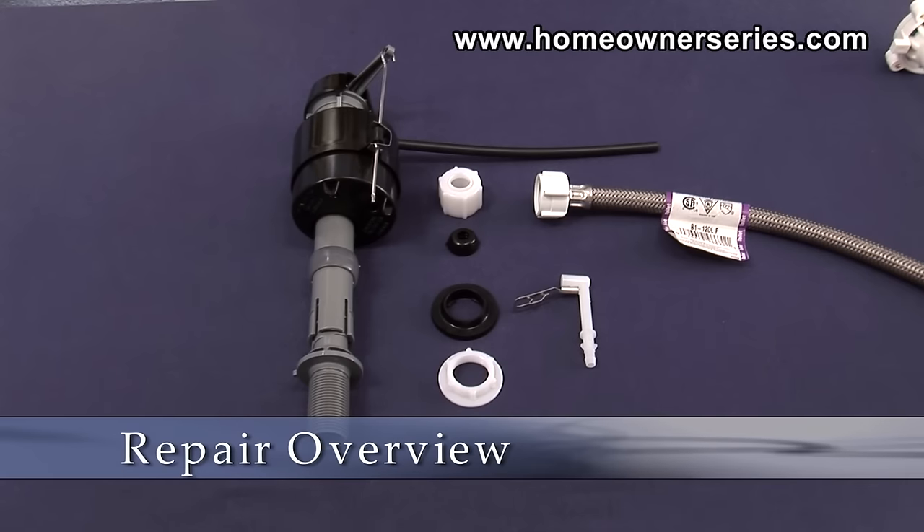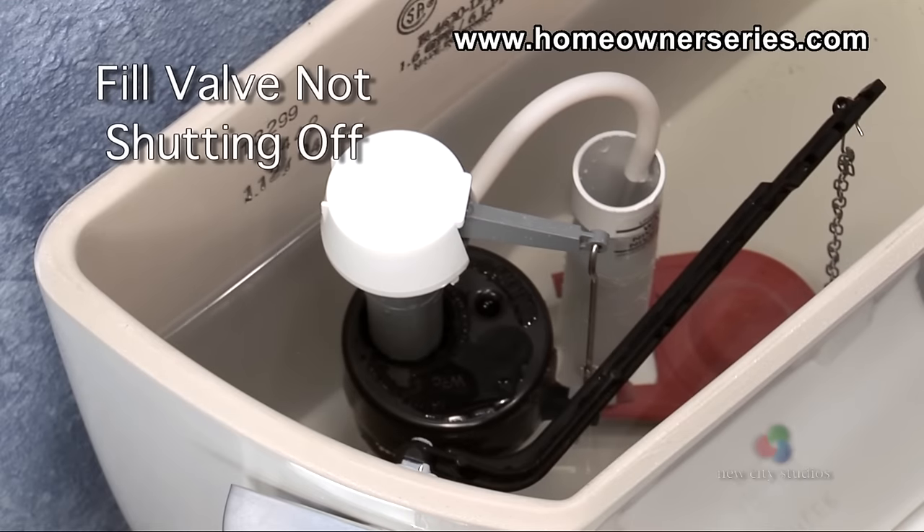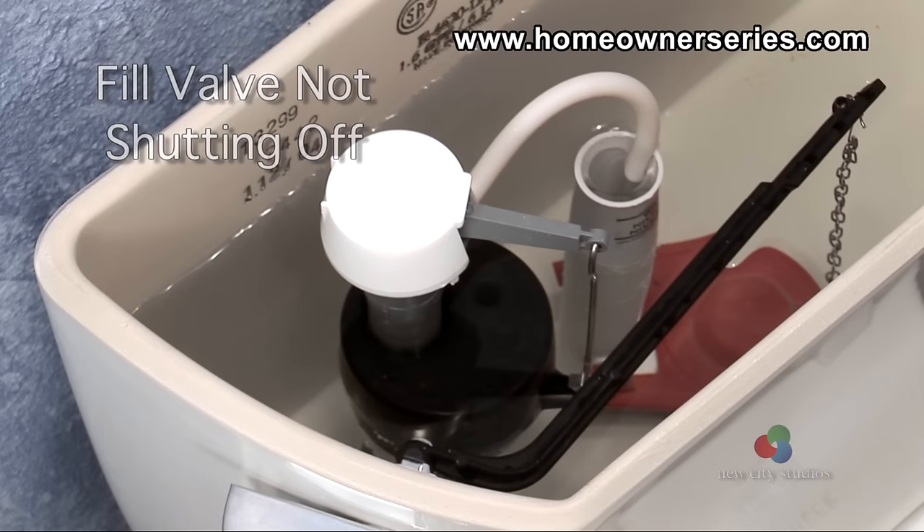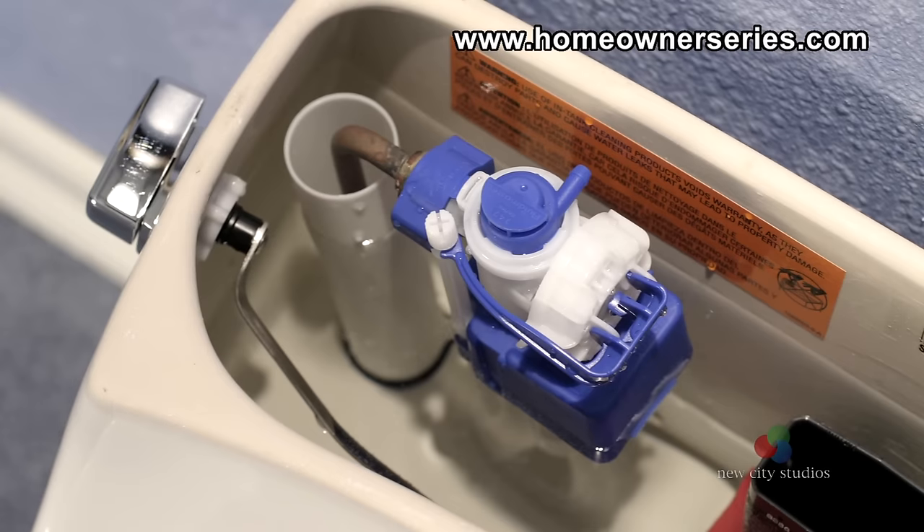The toilet fill valve controls the amount of water in the tank of the toilet. This assembly should be replaced if it begins to not shut off correctly, becomes damaged or corroded. To minimize any disruptions in service, it is suggested that the fill valve be replaced every 5 years as part of regular toilet maintenance.